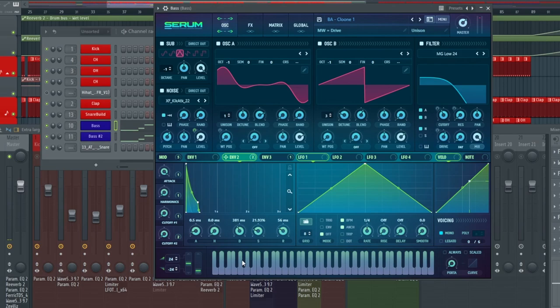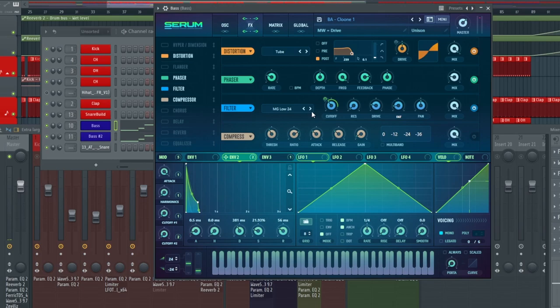Then going into envelope two, this is where it gets a little bit more different. We have a 381 millisecond decay, a 21.93 sustain, and then a 56 millisecond release. I did drag this slightly down just to get that instant hit on the bassline, and then it slowly comes down, just creating that nice groove. On this envelope two, we have it modulated onto the noise and also onto the filter cutoff in the effects section.